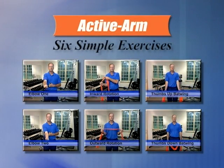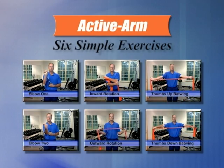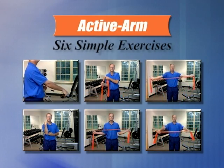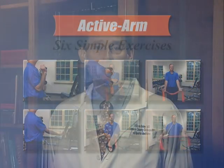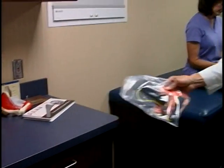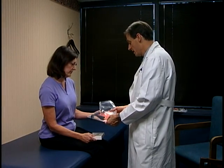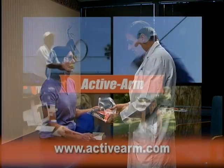These easy-to-do shoulder exercises are featured in the ActiveArm exercise program. They target the rotator cuff and scapular muscles. Whether you're trying to help treat an already injured shoulder or interested in prevention, I have seen the ActiveArm help people stay in the game and get stronger for over 15 years.